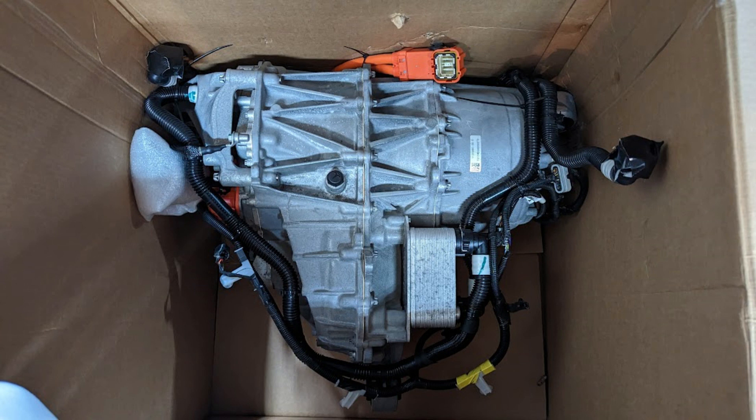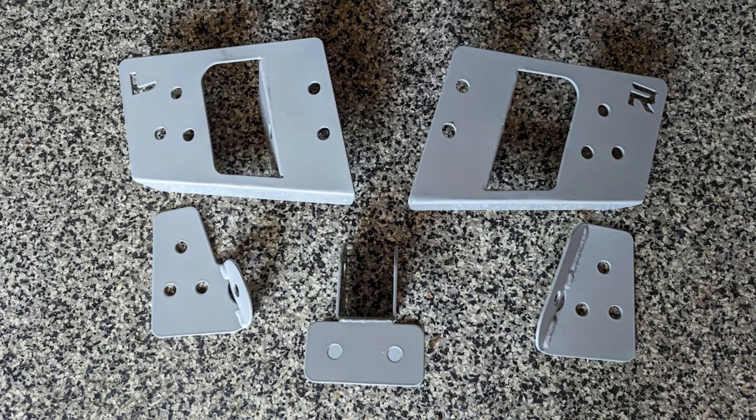Well, here it is — the motor arrived. This is a very clean, low mileage Model 3 Performance Motor. It's a serial 980 motor, sourced from Stealth EV. They always do a great job finding high quality clean parts. This one came with all of the hoses, fittings, pigtails, connectors, and high voltage cables — everything I need to adapt the motor to the DeLorean, along with these now powder-coated motor mounts.